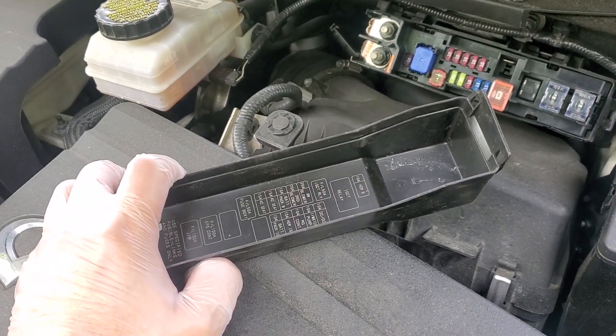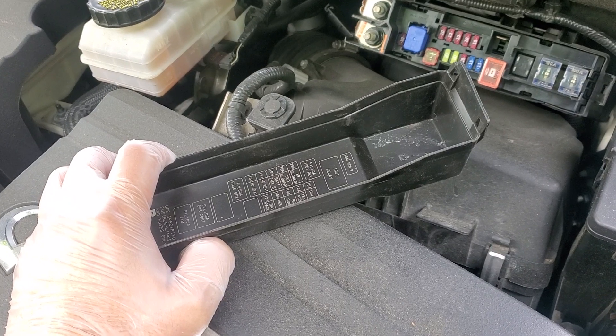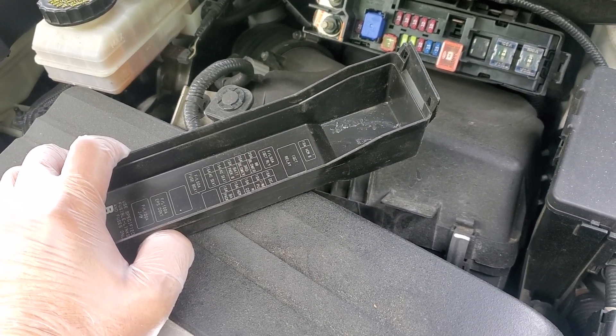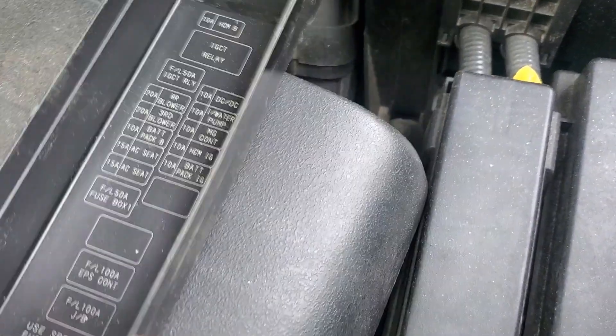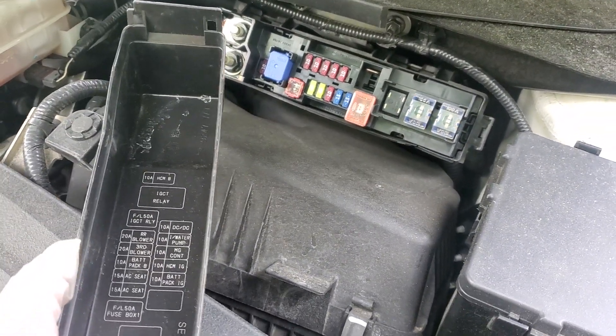Hey guys, how's it going? Welcome to this video. Alright, so we're doing a video on fuses and relays under the hood of a Nissan Pathfinder Infiniti QX60, and this is the box that is on the driver's side.